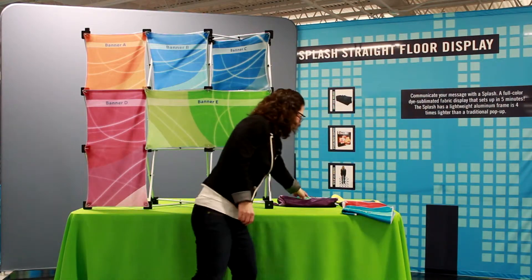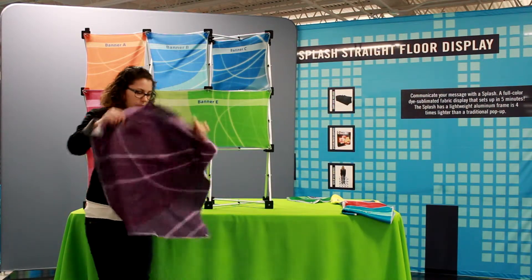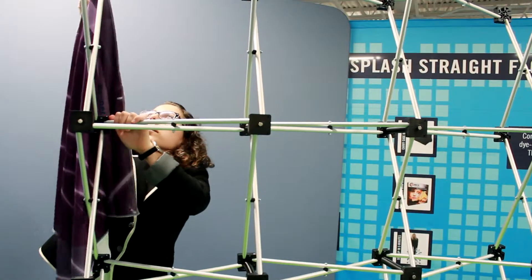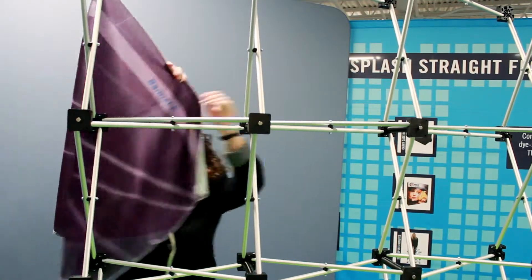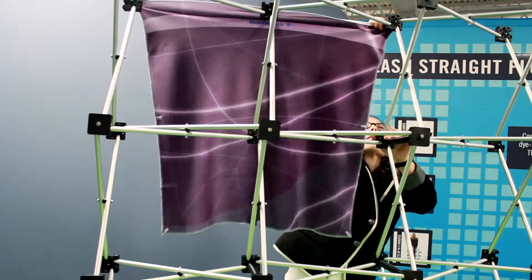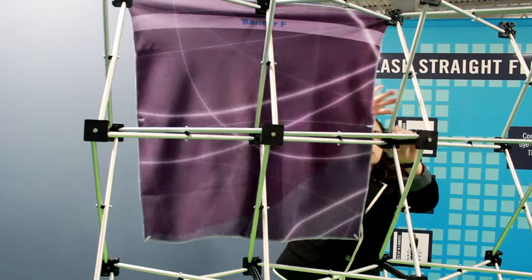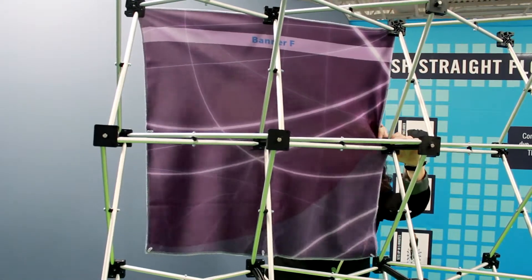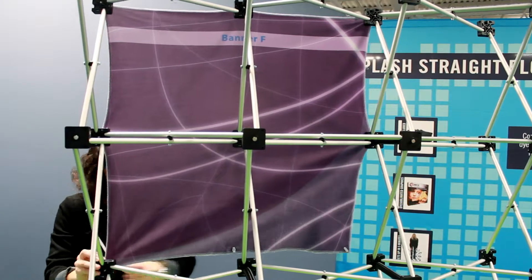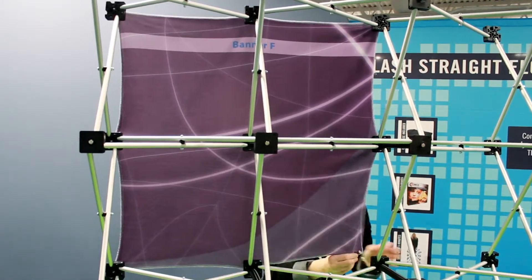We have panel E installed, so we'll move on to panel F, which is a giant square. This can be installed on the front or the back as well. I decided to install it on the back so it gives more of a backdrop look, because we're going to install panel G, which looks really nice over the top of panel F — G is the diamond shaped panel.